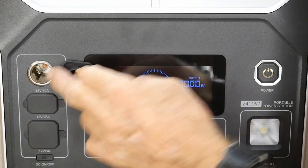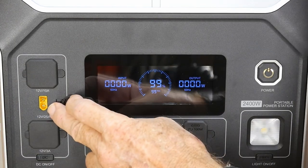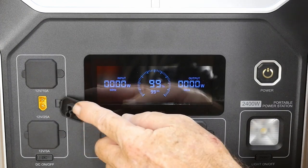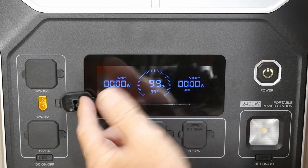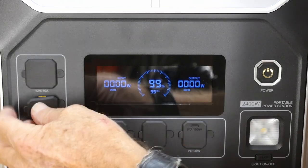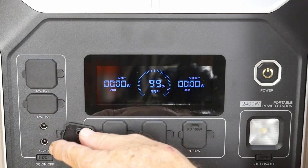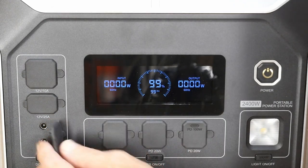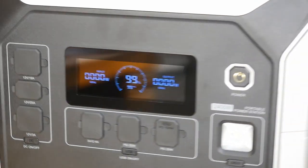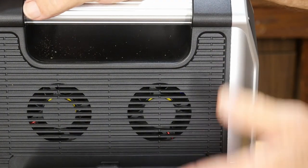On the DC power side, you have your cigarette lighter plug, and also an XT60 output for DC voltage which offers some interesting possibilities. The XT90 — which is a bigger plug — is for bringing solar into this unit. And there are also the usual small round DC output jacks you can plug into for various accessories.